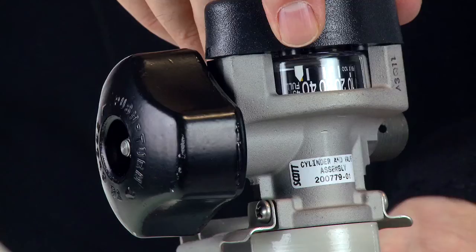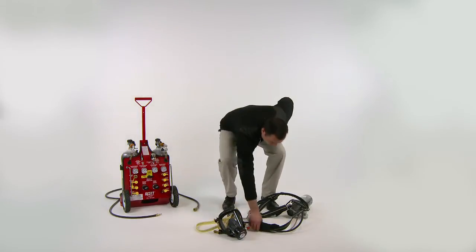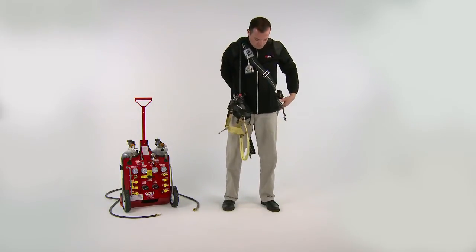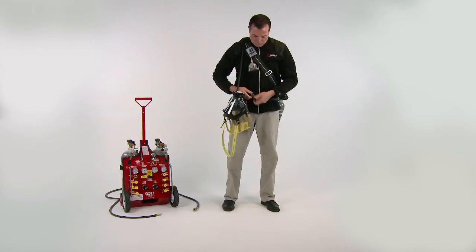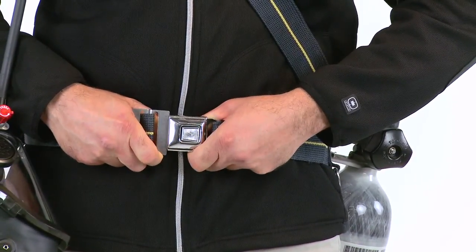Now we will don the SCAPAC AT. Harnesses are configured standard to place the air supply cylinder on the left hip. Grasp the shoulder strap such that the face piece is toward the front of the wearer and the air supply cylinder is next to the left foot. Pass the shoulder strap over the left shoulder and head onto the right shoulder. Draw the waist belt around the waist with the air supply cylinder at the left hip. Insert the male connector into the female connector until engaged, as evidenced by a click.